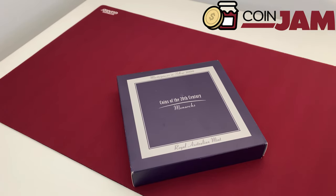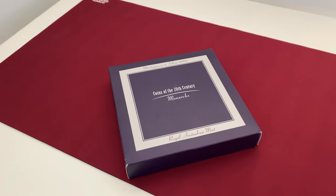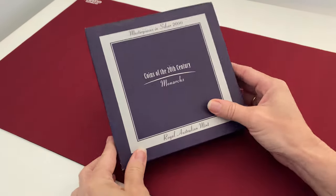Good morning, coin jammers. I'm going to show you a wonderful set this morning — one of the masterpieces in silver. This is the 2000 Masterpieces in Silver, Coins of the 20th Century, showing the monarchs that were on the coins of the 20th century. It's one of my absolute favourite sets.